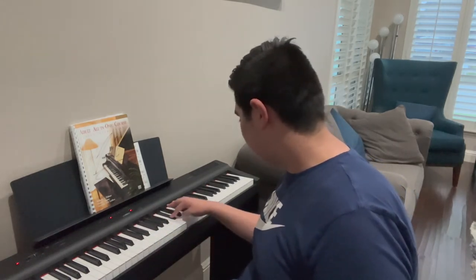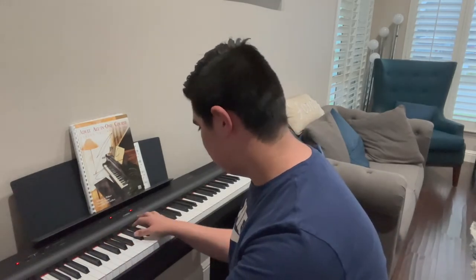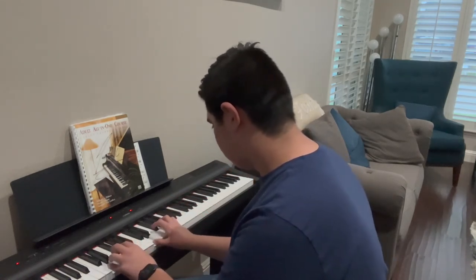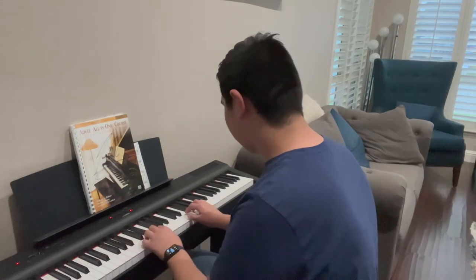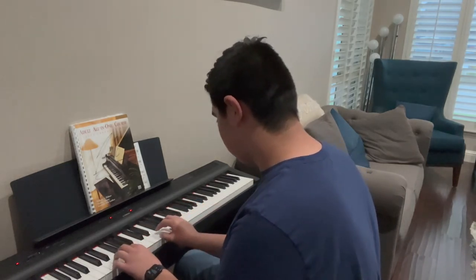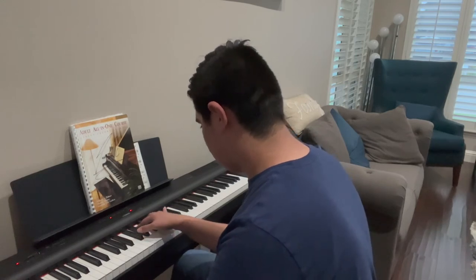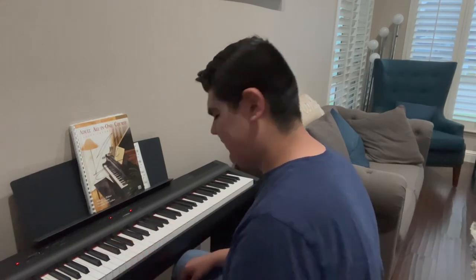As you can see, the external speaker can be much louder than the P125's built-in speakers. Now I'm going to play the same piece on the P125 speakers by switching them back on manually — this is at full volume. So you can really hear the difference.